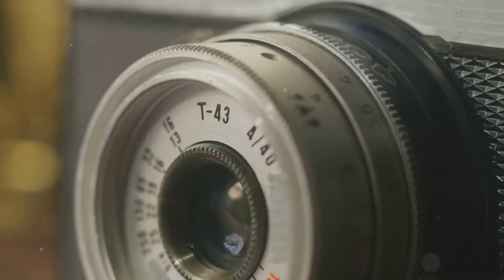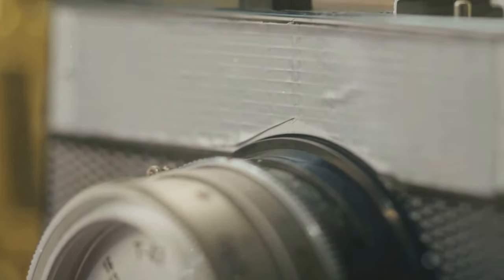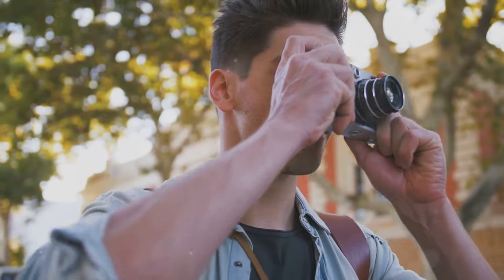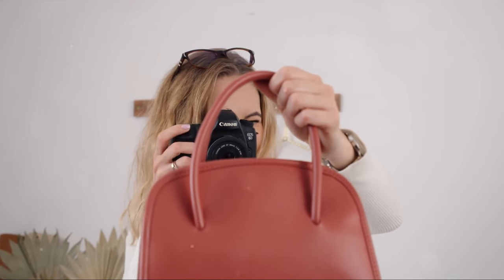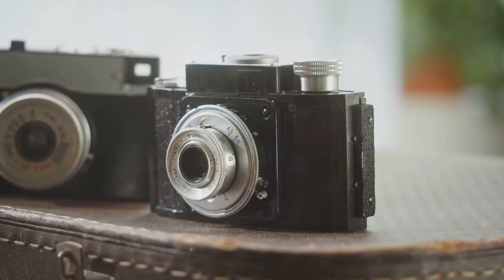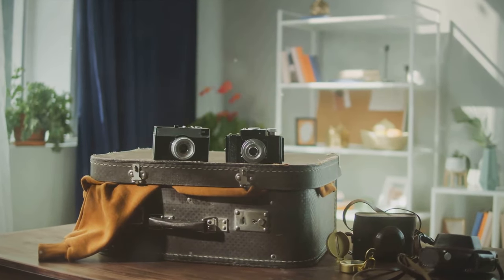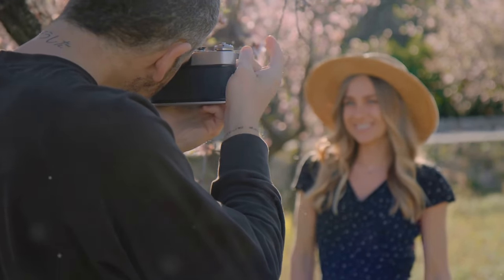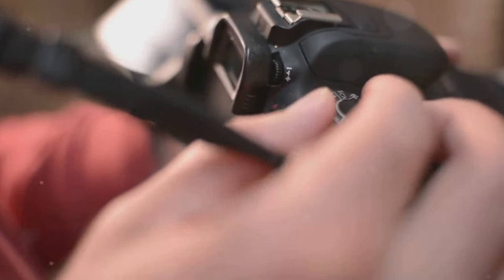If you're into street photography, a compact and discreet bag might be your best bet. And if you're always on the go, consider a bag with comfortable straps and ergonomic design. Your bag should have enough space for all your gear, and a little extra for those just-in-case items. Look for compartments and pockets designed for photography equipment — they'll help keep your gear safe and organized. A good camera bag is like a home for your photography gear. Choose one that fits your needs and style.